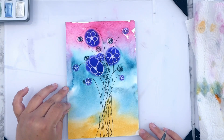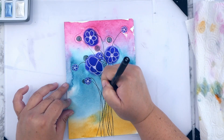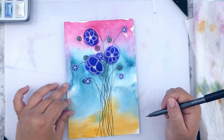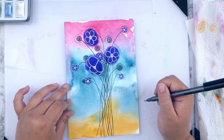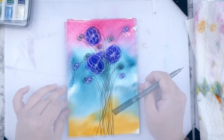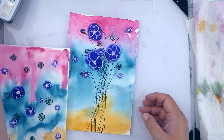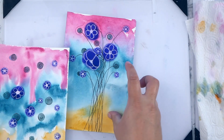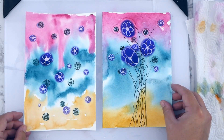I really like how this turned out. So tell me — which do you like better? And as far as the background goes, how would you use it in future projects? Maybe some journaling, maybe collage. Anyway, thank you for watching and please check out my other videos if you liked this one. Until next time, keep creating.